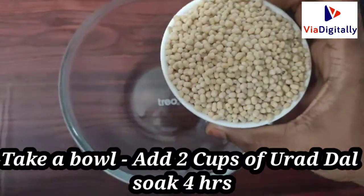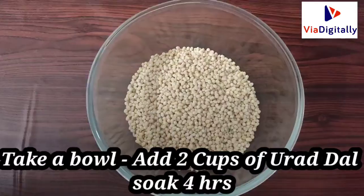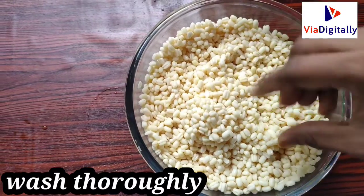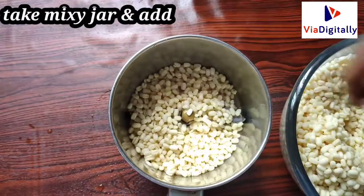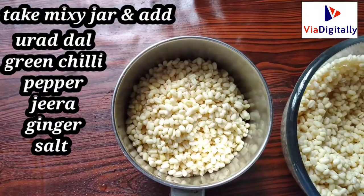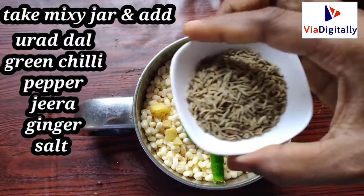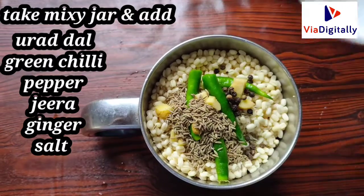Take a bowl and add 2 cups of water. Add 2 cups of water. Add 1 spoon of water. Add salt.